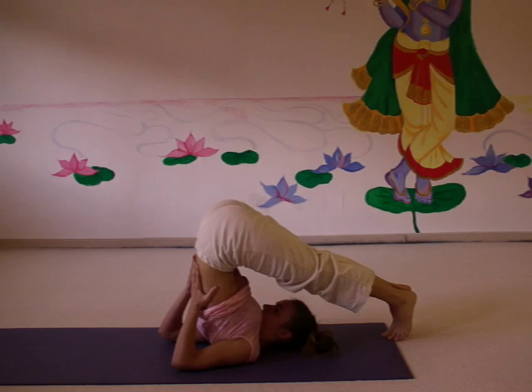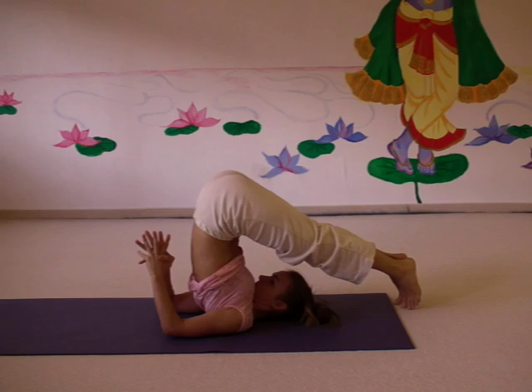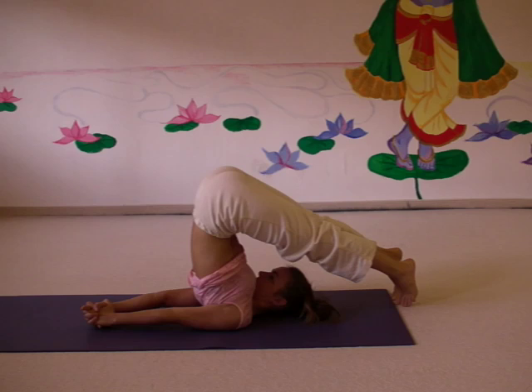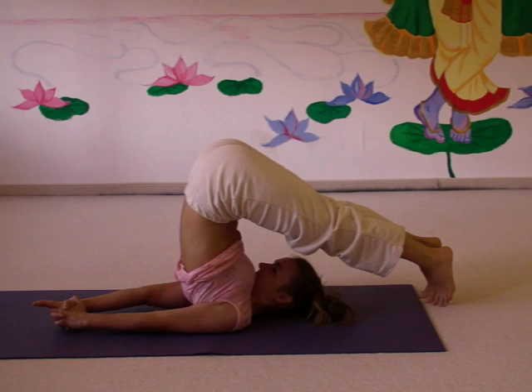Now Carlota will demonstrate the basic posture. You stretch out your arms. You either put your palms on the floor or you interlock your fingers. Toes point towards your head, legs are straight, shoulders away from your ears. And you breathe very deeply.